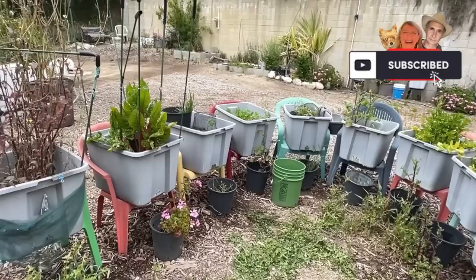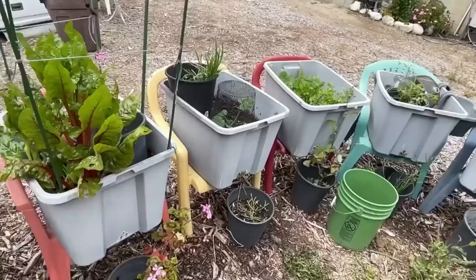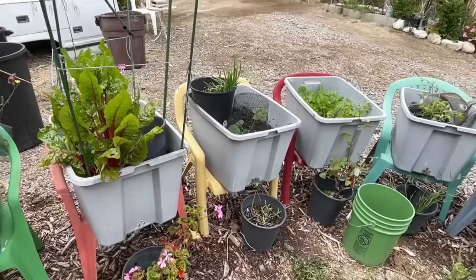Hi, it's Robbie from Southern California, and today I am going to start working on my chair garden with all my totes. I'm going to show you how I refurbish a tote when I'm getting ready to plant. That's what it looked like a few minutes ago and that's what it looks like now. I had something growing in there last year but now it's ready for this year.